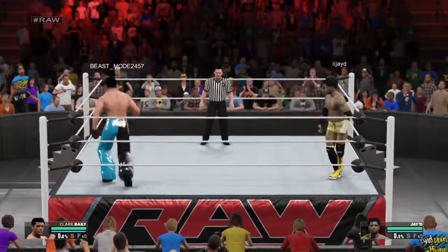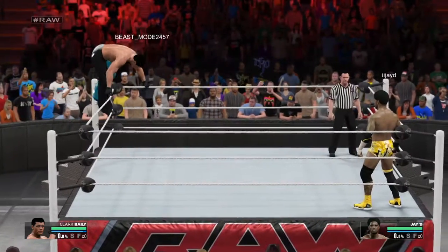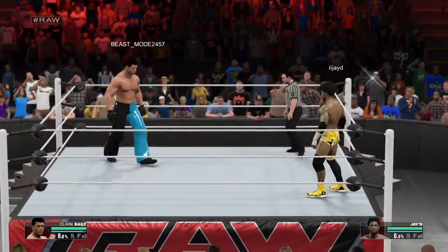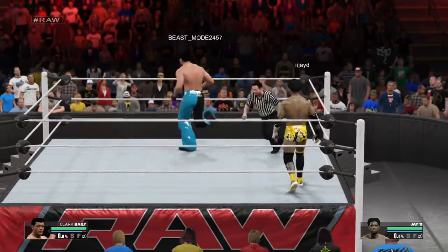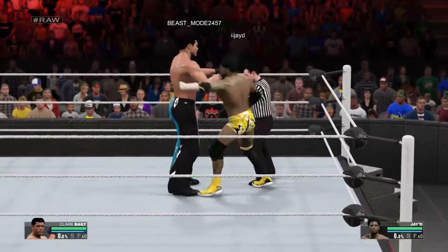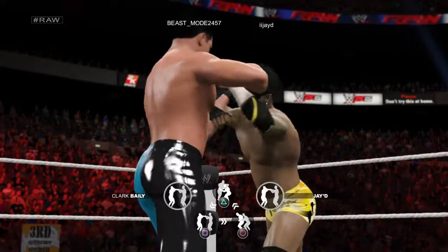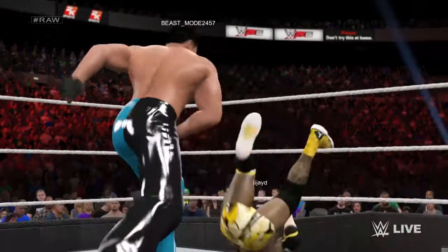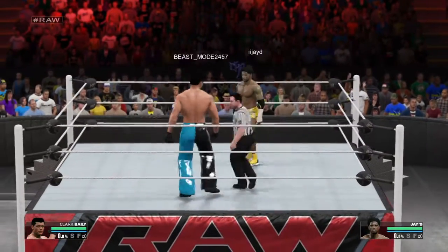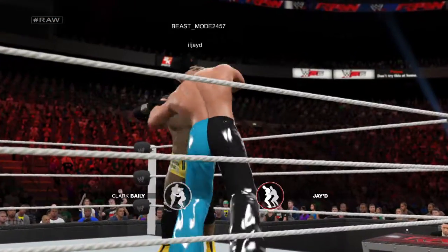Here we go, and this one's destined to be a human demolition derby. Tie-up. This is about skill and power. Clark countered it. Neither individual is going to back down here.